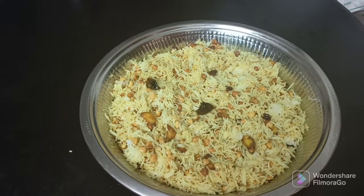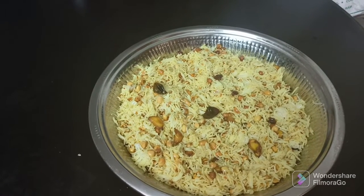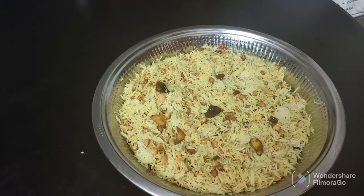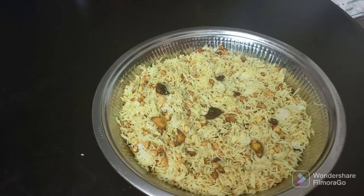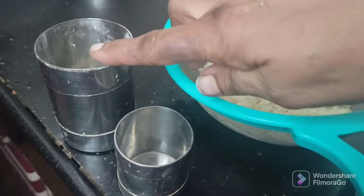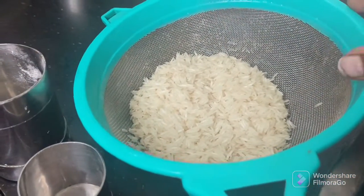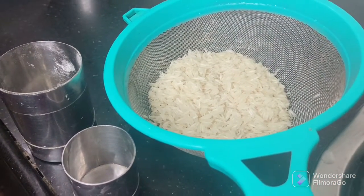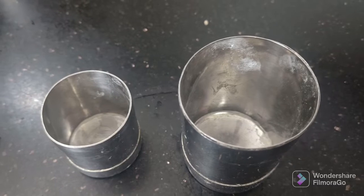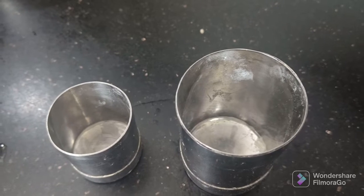We have lemon rice. 300 grams of olive oil. We have a small cup of lemon rice. We have a soft lemon rice. We also have a cup of lemon rice. We will cook around. We're going to add black rice. We will add fresh lemon rice.